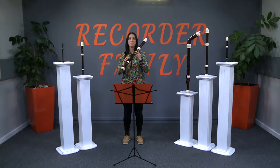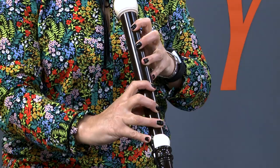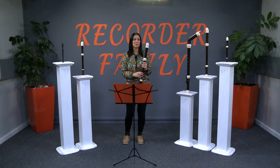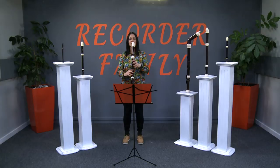Now that we are able to close all the holes, let's hear what the tenor recorder sounds like. Would you agree? It has quite a low pitch. I love these warm sounds of the lower register. I really love the lighter sounds of the upper register. Listen to this.